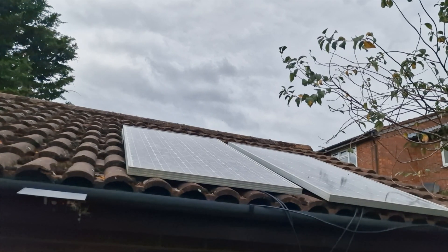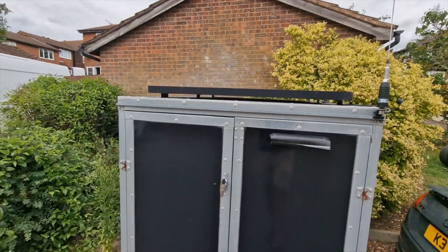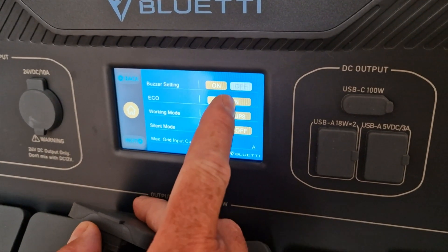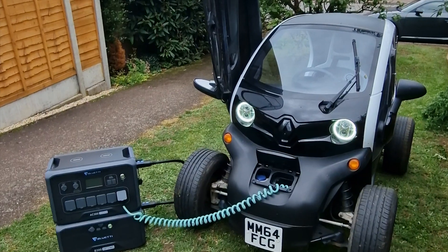In the next episode, I connect the Bluetti AC300 to some solar panels. I test out some of its interesting features including eco mode, and I see exactly how much free energy it will put into my Renault Twizy. Catch you next time.